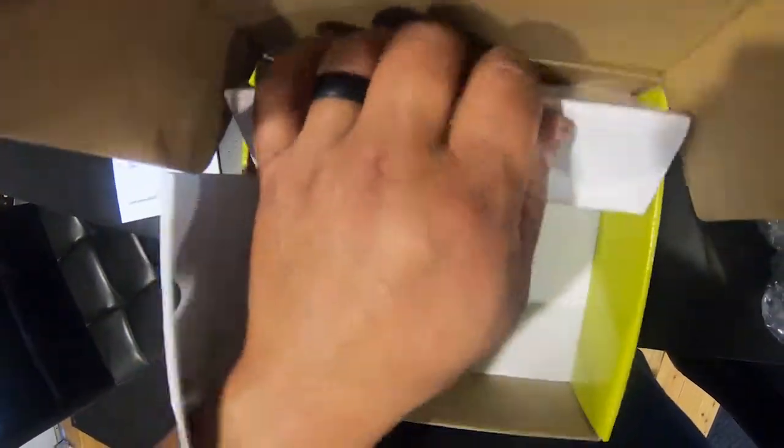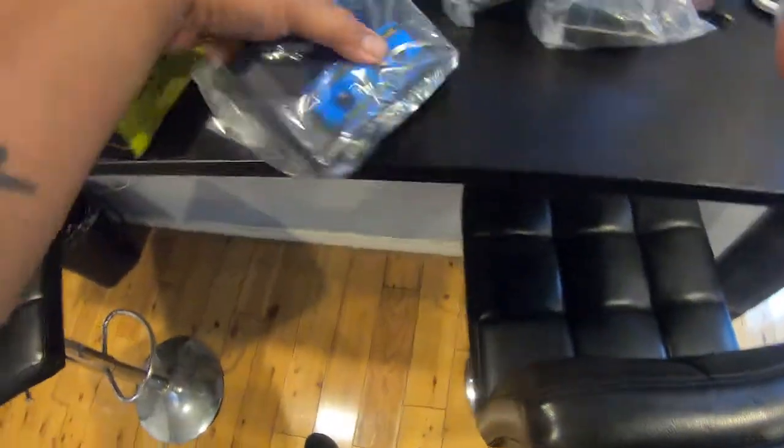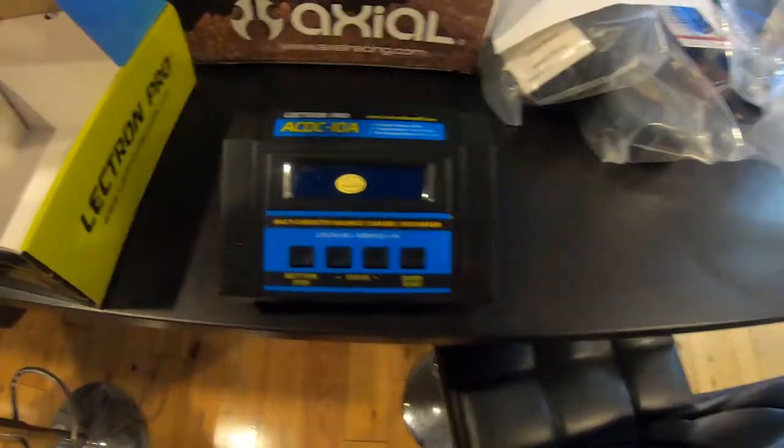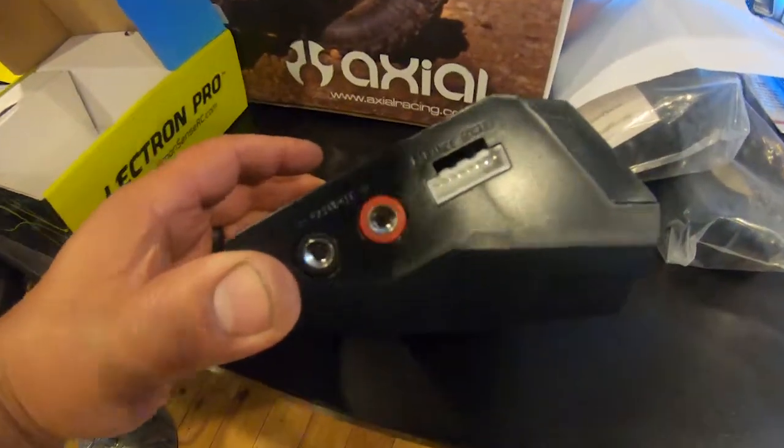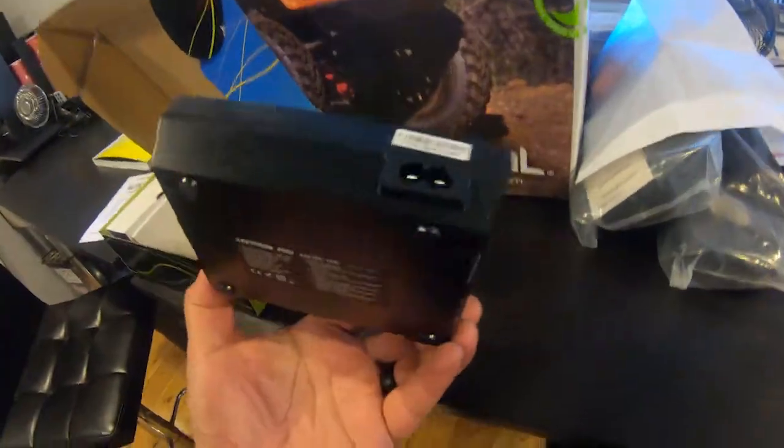I've seen this online for like $49.99 — for 50 bucks I don't think there's a better charger out there. Common Sense RC is a great company; even their higher-end dual charger or four-port chargers only charge up to six amps. This thing will do 10 amps — if you want faster charging, it's 50 bucks.